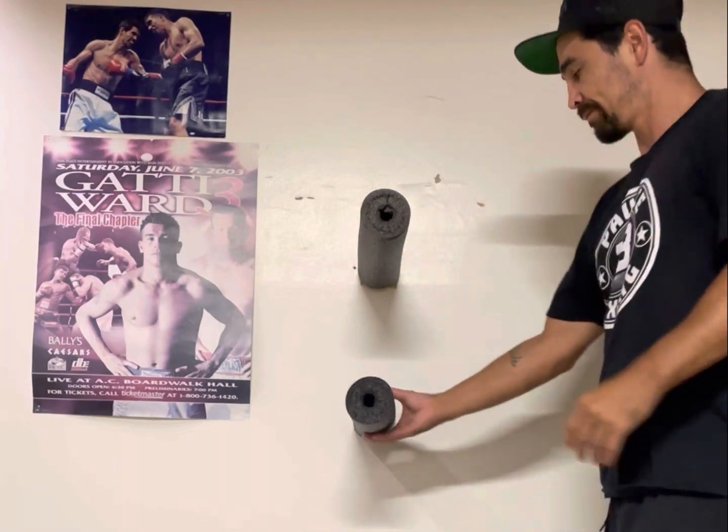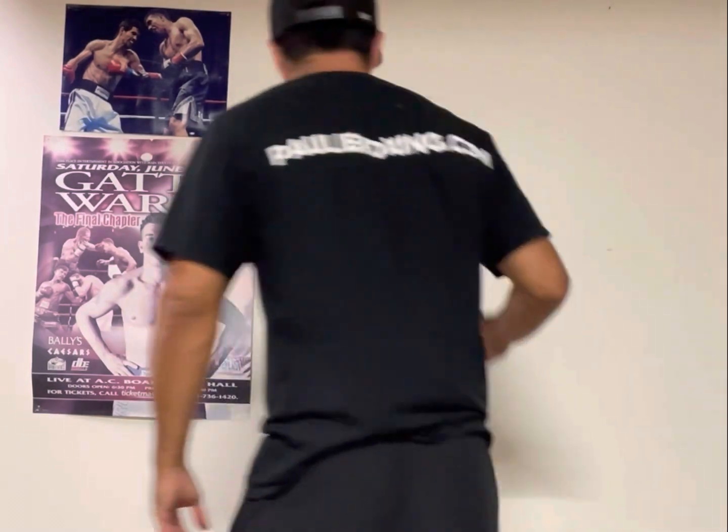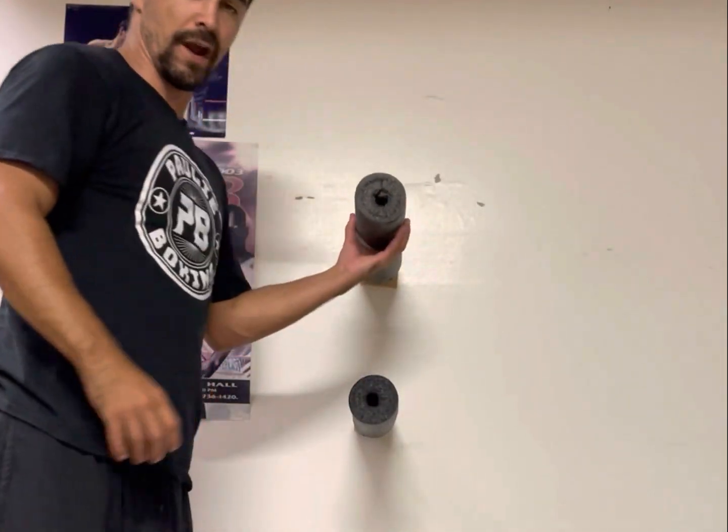Stopping on your punch, knowing when to stop, having full control of your punches — range-wise, as far as punching through or stopping on it. It's very important in punch technique if you understand boxing and the technique of it. All right, let's work on the overhand right now.